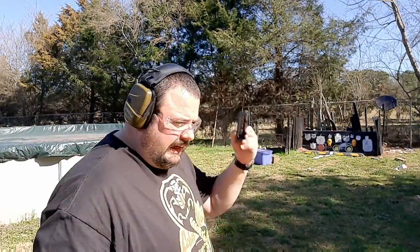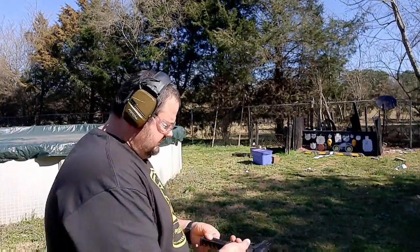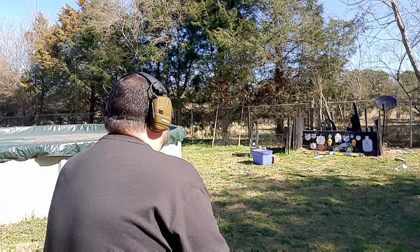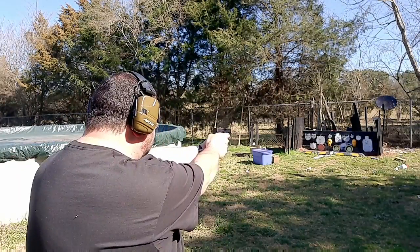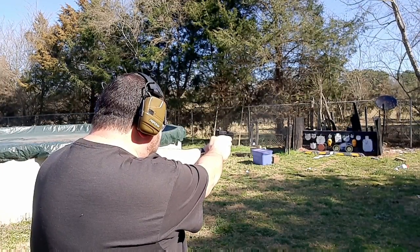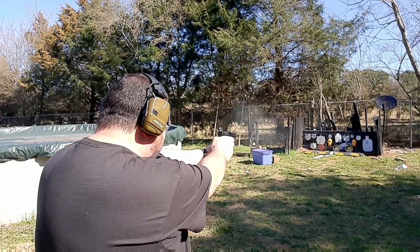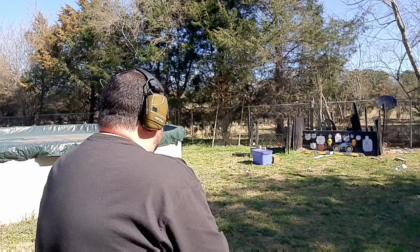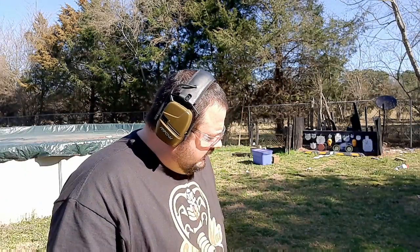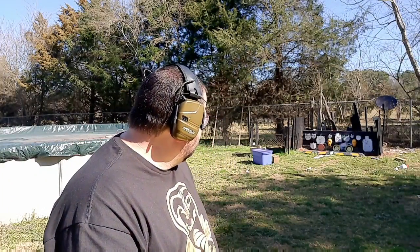All right, now we've got the Glock 44. Almost feels like cheating using two hands on this, but it makes it more steady. I'll go ahead and tell you — I held the same place on both plates with both guns, held high right, so there are some interesting results with the Glock 44, but it is what it is.